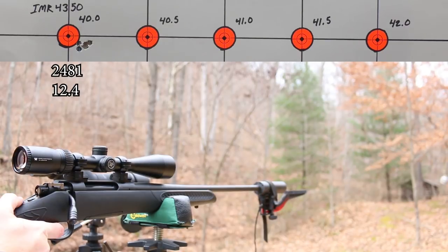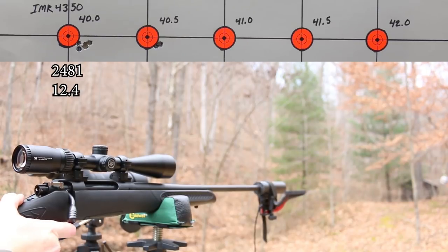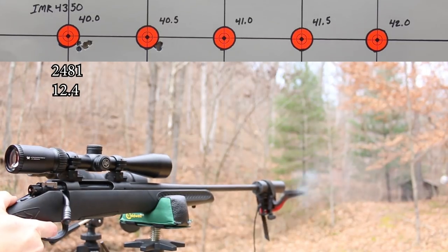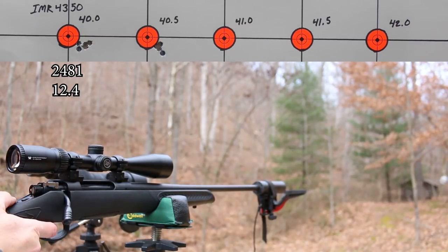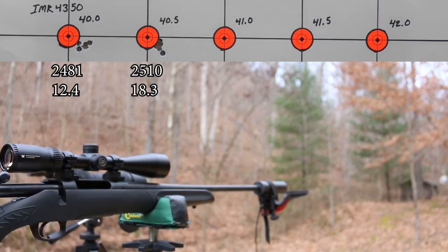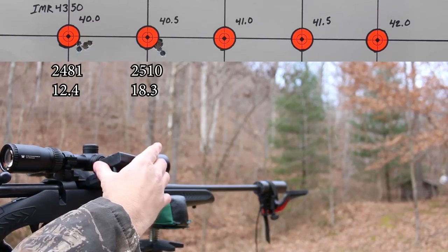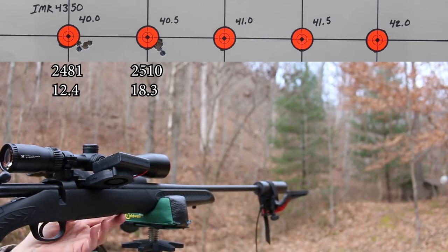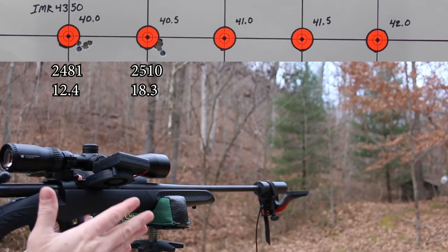Moving right along - 40.5 grains of IMR 4350. Good looking group. We could do with a little bit more velocity but that's fine - we started low, working our way up. We don't want to blow our face off. IMR 4350 is looking pretty sexy to me. Did I mention this is a $300 scope and gun combo? Have we forgotten that? This is good stuff.